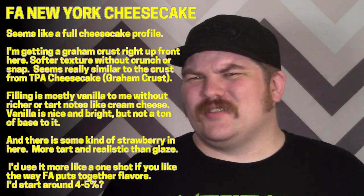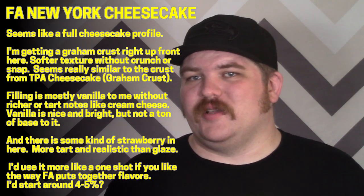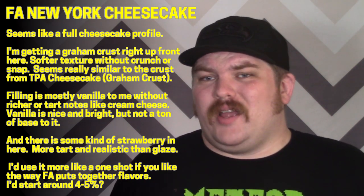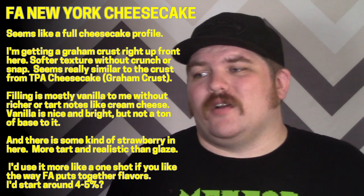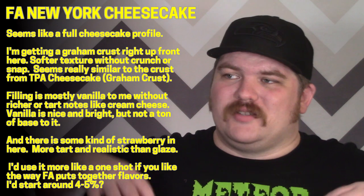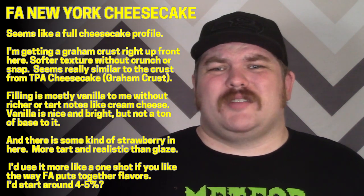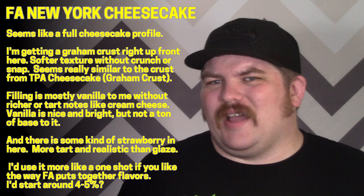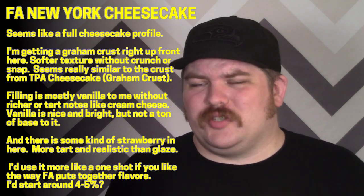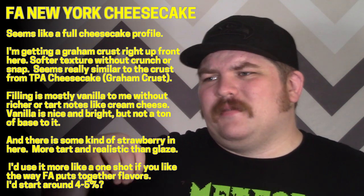There's nothing really remarkable enough to use this as a bridge, and it's pretty easy to build a cheesecake flavor with the flavors you'd be adding on top anyway. I'd go ahead and mix this way higher than you think — probably closer to six percent — using it more as a one-shot or the basis for one. You kind of have to crank this one up to get decent flavor saturation. It's fine, it just doesn't have much vibrancy or richness.